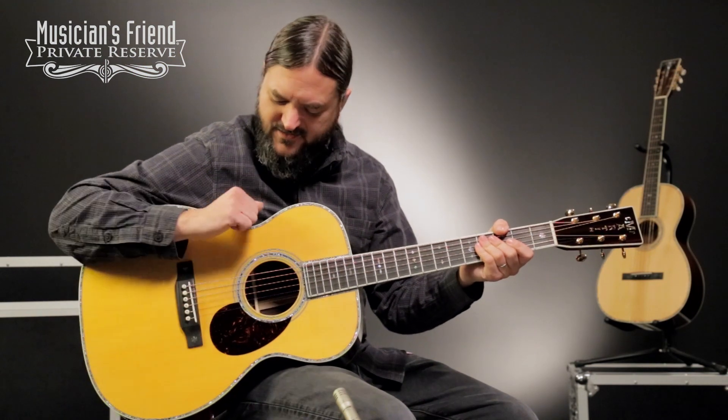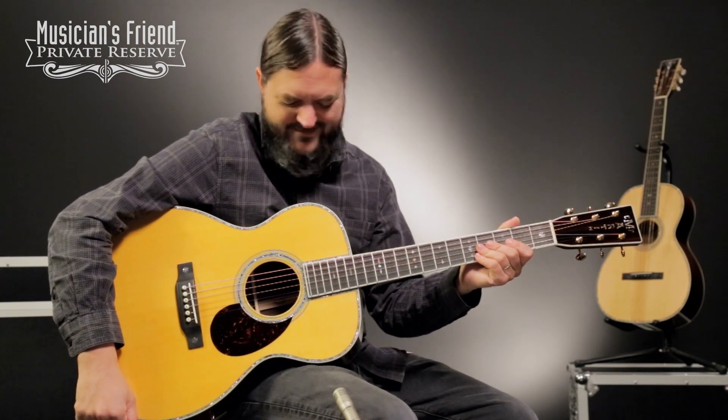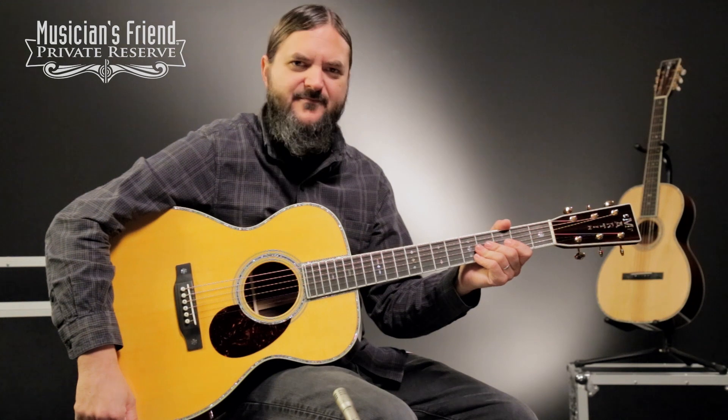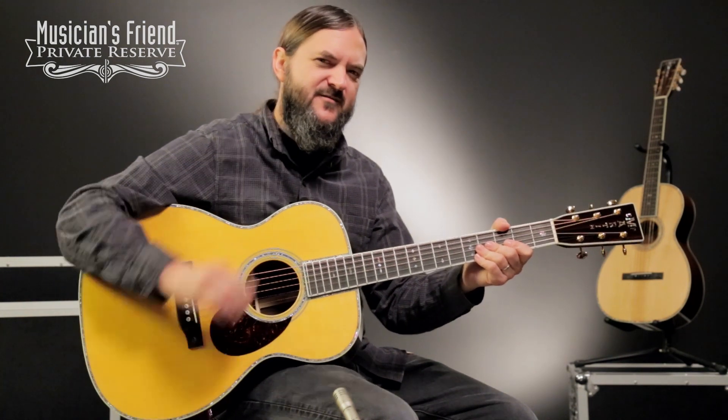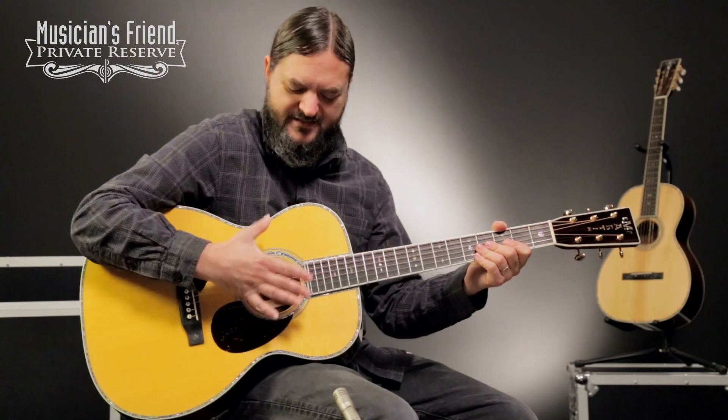What a fun guitar. Nice, comfortable guitar. The OM guitars from Martin are just super, super nice instruments. Perfect balance of tone, volume, and size.